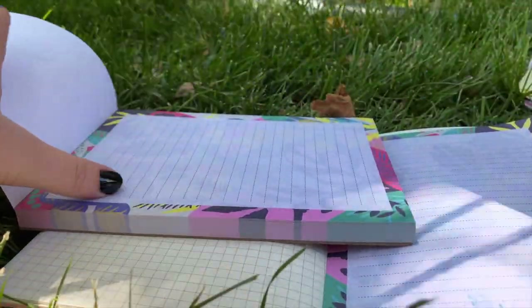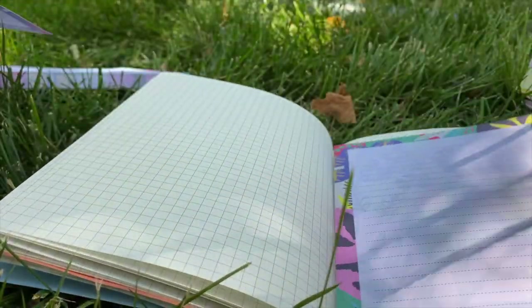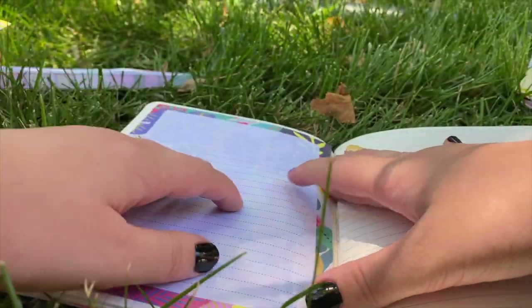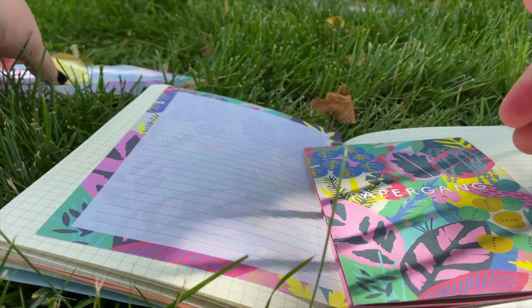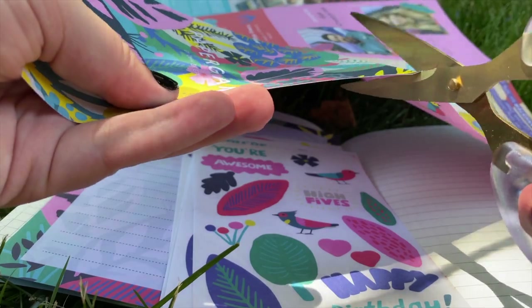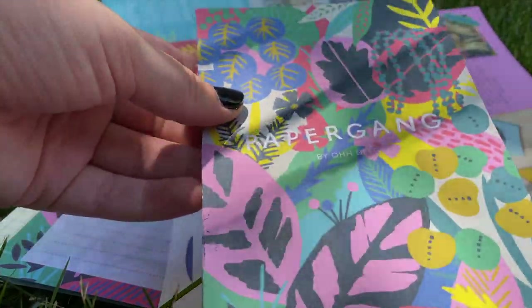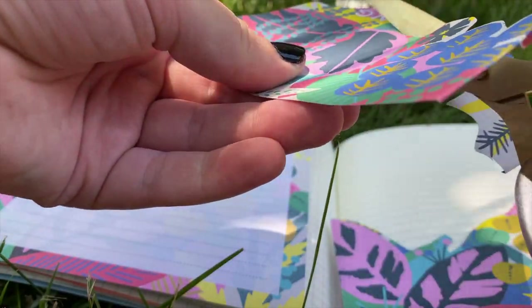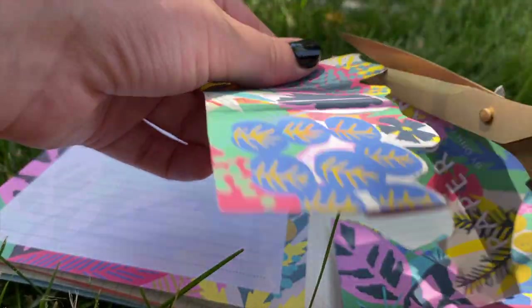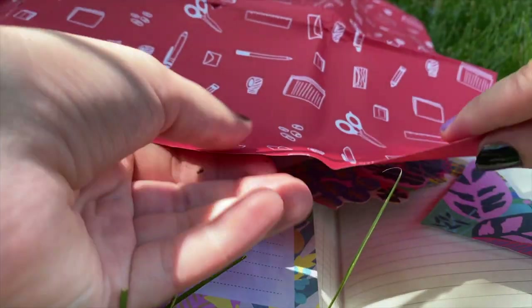For one side of the page, I'm going to be using the notepad and using it as a base for the spread. And then I'm using the pamphlet to use some of the illustrations from there, as well as the paper it was all wrapped in.